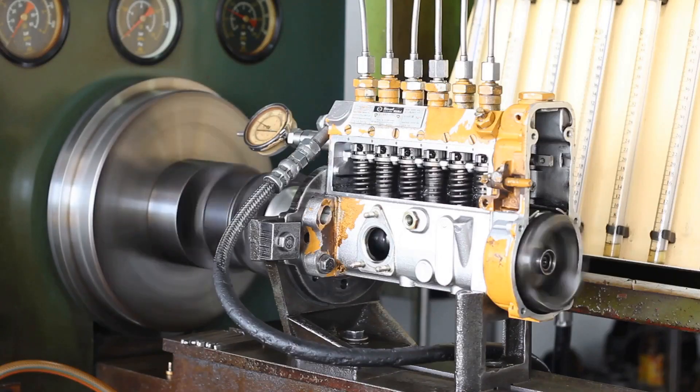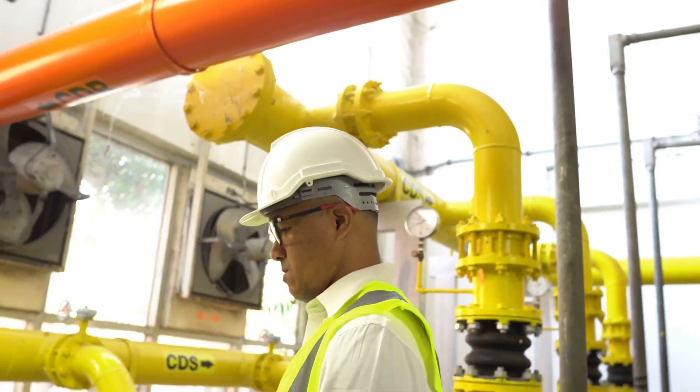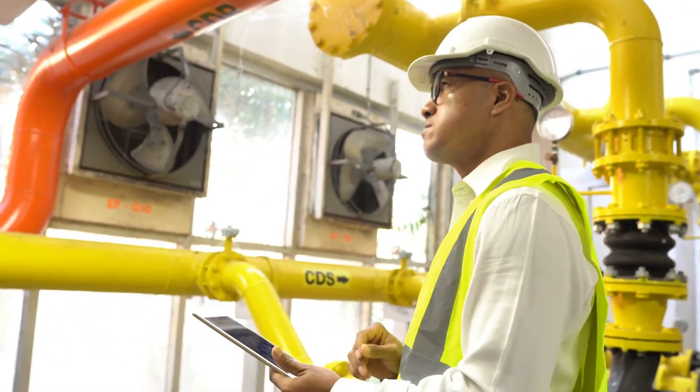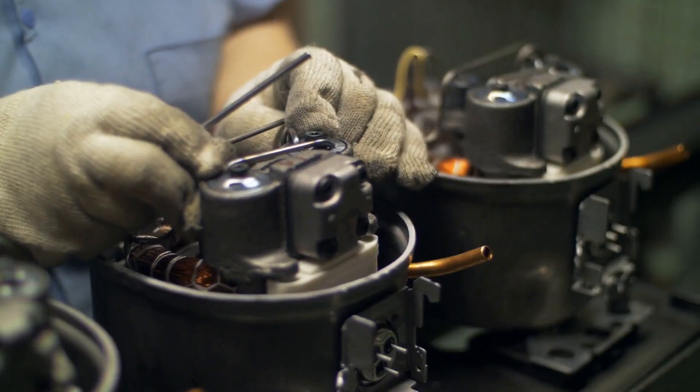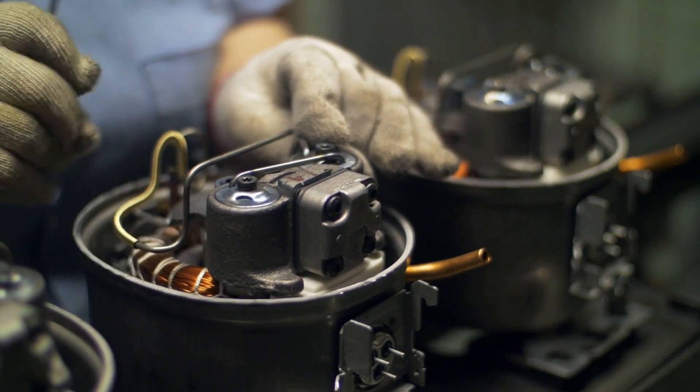Grounding your elliptical is crucial to avoid electrical mishaps. Use the grounding pins provided with the power cord and connect to a properly grounded outlet. If you're lacking a three-prong outlet, a temporary adapter can be used for a two-prong one, but ensure it's grounded by a professional electrician before proceeding.